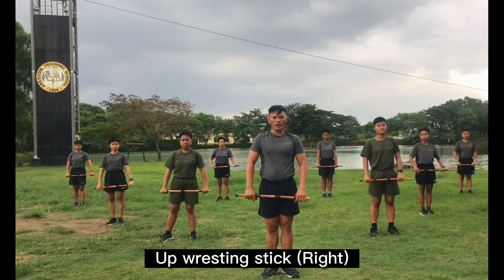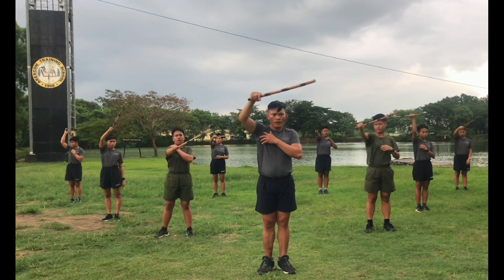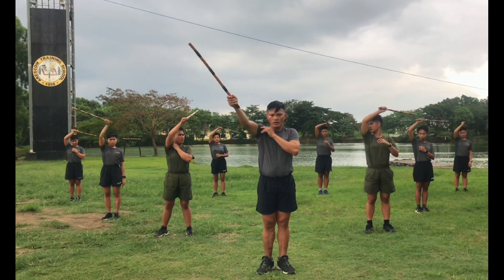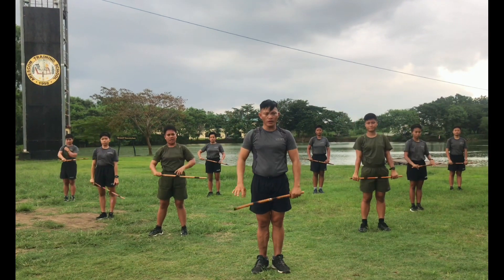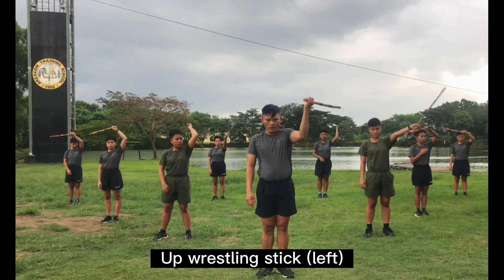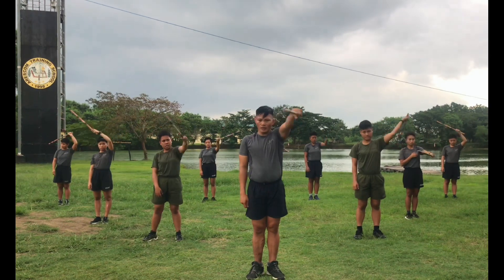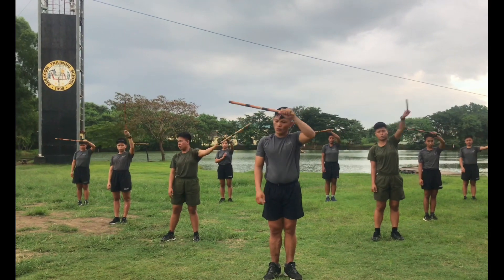We have to be ready. Count. One, two, three, four, five, six, seven, eight, eight, seven, six, five, four, three, two, one. Other side. Okay ready, count. One, two, three, four, five, six, seven, eight, seven, six, five, four, three, two, one.